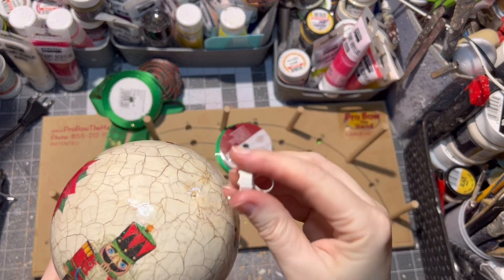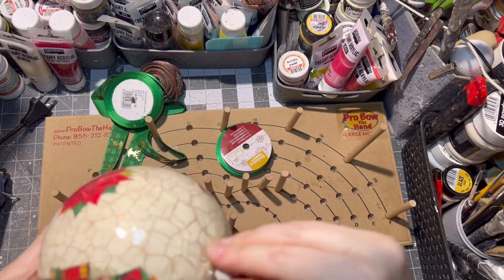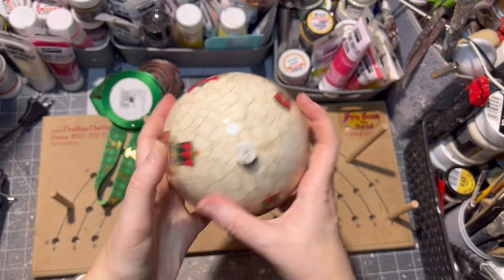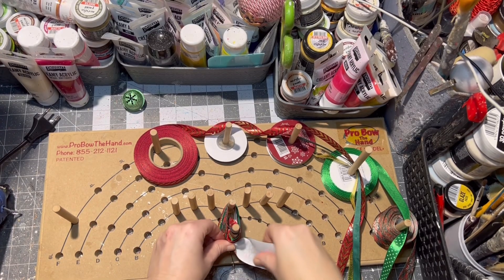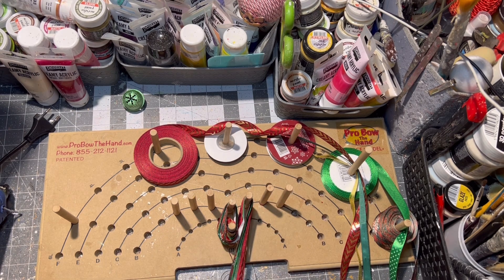I'm sorry — somehow I lost one step. I did seal the ornament with varnish, but this time you really should use solvent-based varnish, not water-based.